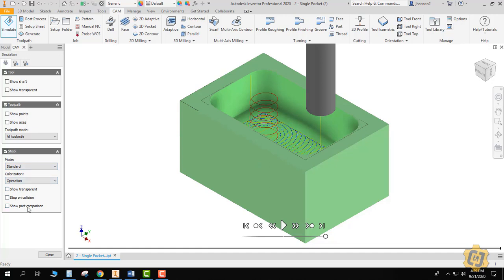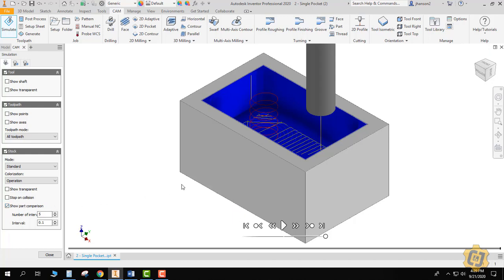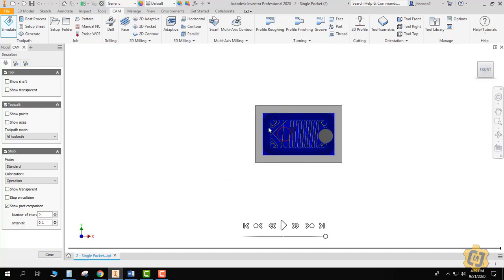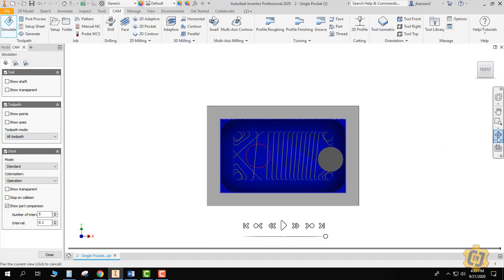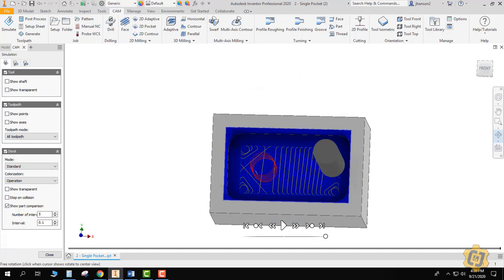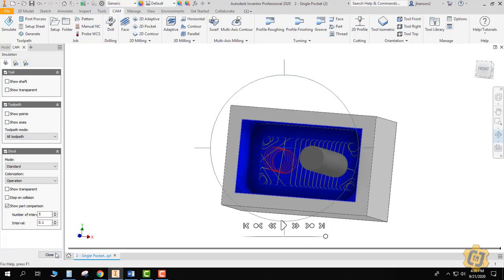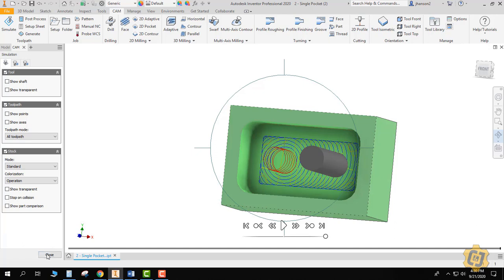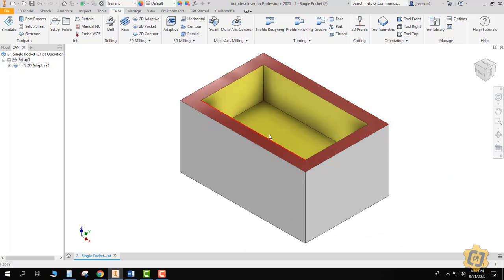Before closing the simulation, I want to click on show part comparison. Everything that's blue is something different between what has been machined and what has actually been modeled. Looking from the top, everything on the walls has been left over, everything on the floor has been left over, and I need to go clean those up. You can also see blue material in the corners — unfortunately, that's left over from the radius of the tool. Round tools can't make square corners, so that's just one of the limitations of the operations we're using. We'll turn off part comparison, leave the simulation, and go to our next operation.